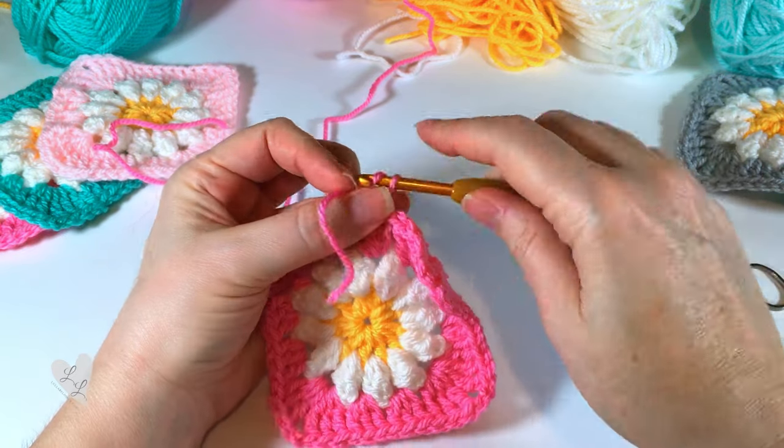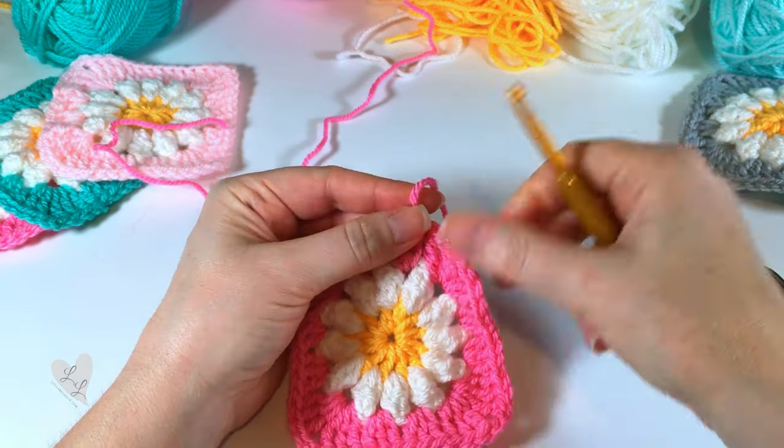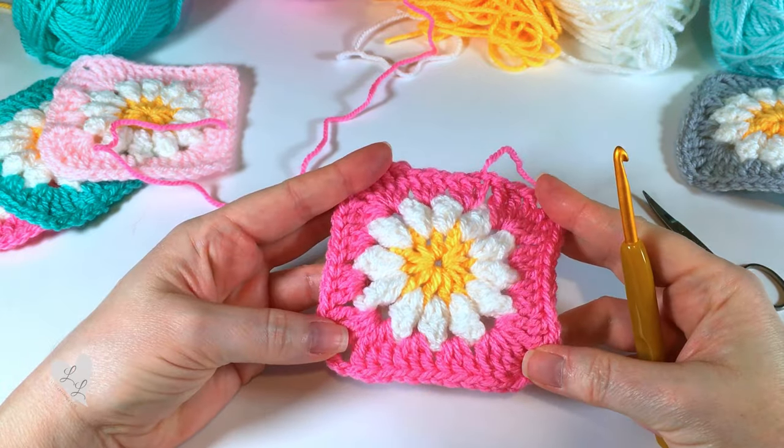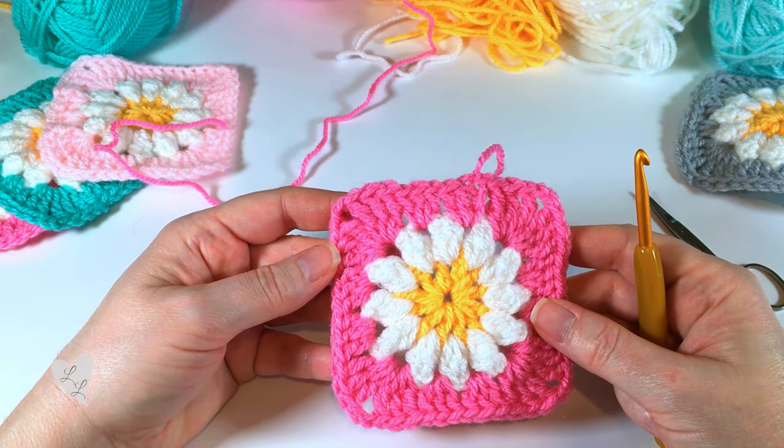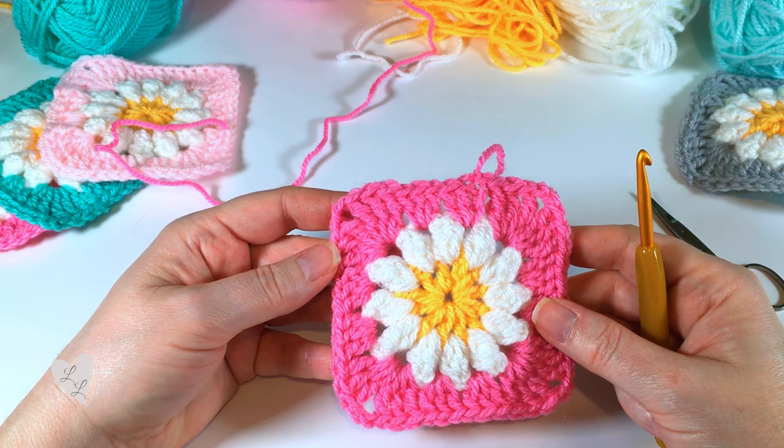I really hope you enjoyed this video, and I'm sure you can think of lots of lovely things to make with your granny squares. I think these would make a really lovely baby blanket. That's all for me for now — take care, bye bye.